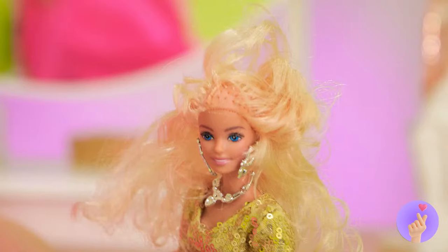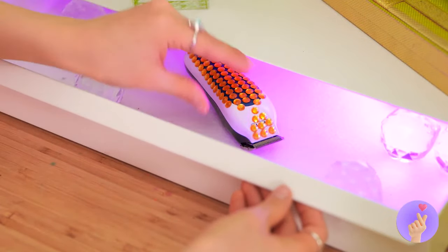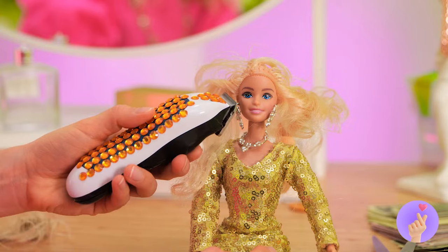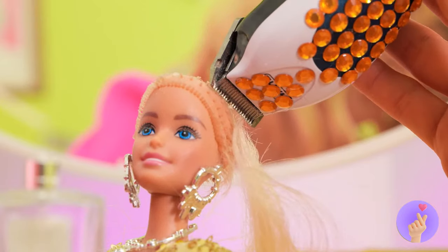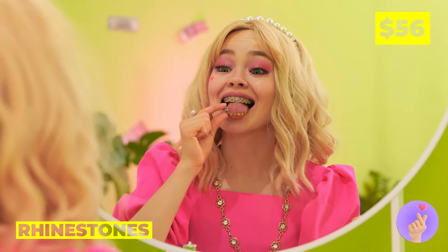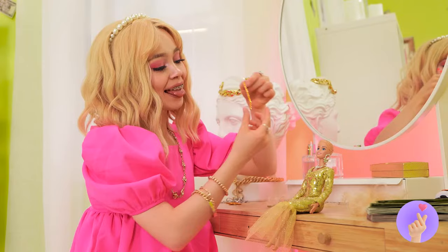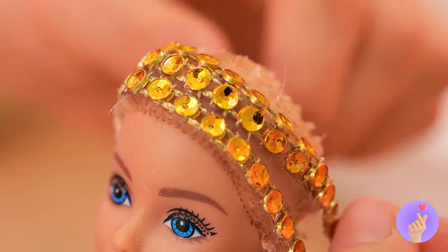This doll could use a new set — just lie her down, get some white gum and stretch it out over that smile. Now for a little hair care. I don't think we can cover that up, so why don't we try a blank slate?